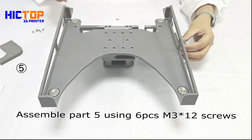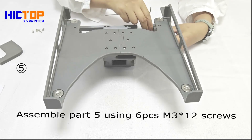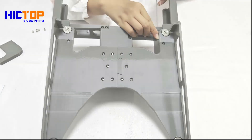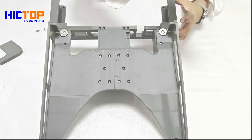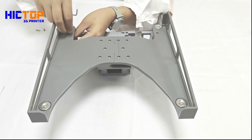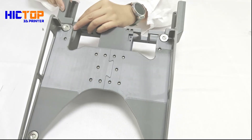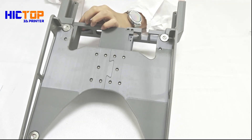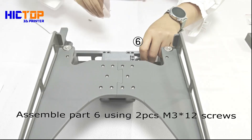Assemble part 5 using 6 pieces M3x12 screws. Assemble part 6 using 2 pieces M3x12 screws.